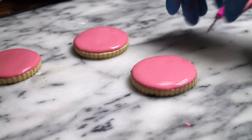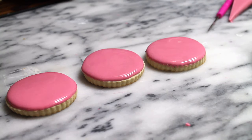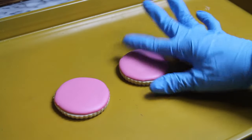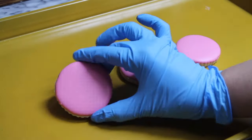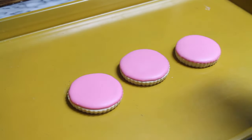Here you have three different ways to decorate a cookie. I am going to let them dry so you can see the finished look of each of them. My cookies are completely dry — as you can see they are very nice and they look so pretty.